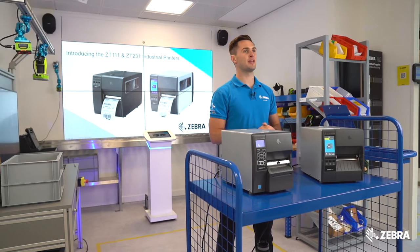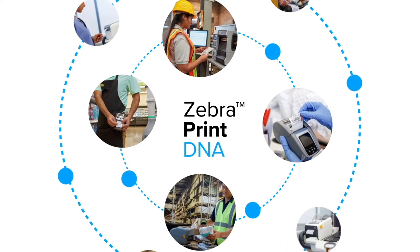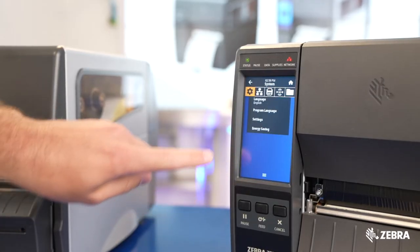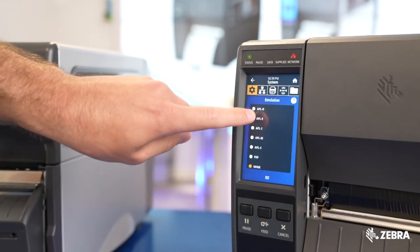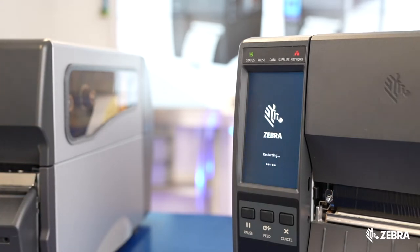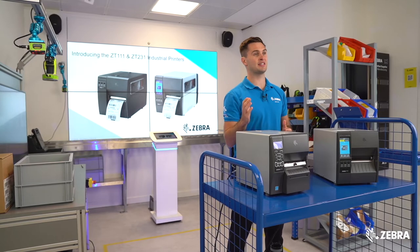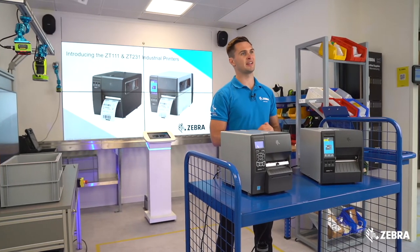The ZT231 is a Link-OS printer, meaning it has access to Zebra's powerful printing suite of applications, including emulations that allow the ZT231 to emulate programming languages from other vendors such as TSC, SATO, and Datamax. All of these languages are pre-loaded out of the box, unlike the ZT230, so it's never been easier to replace another brand in the field.